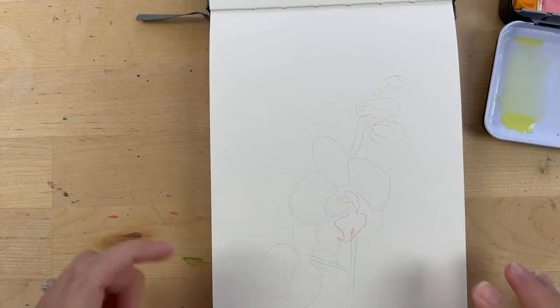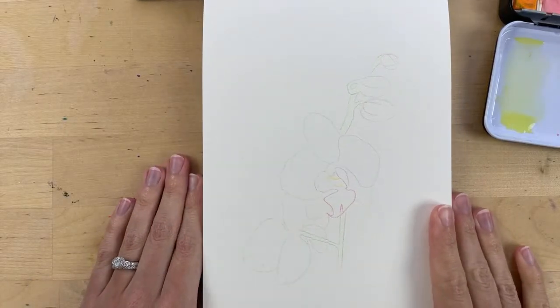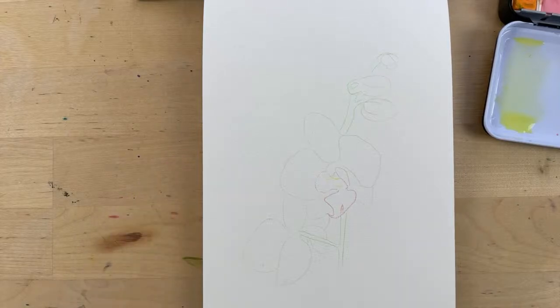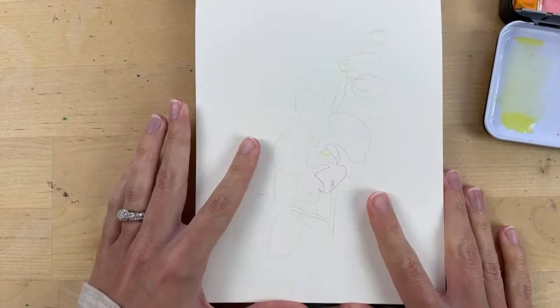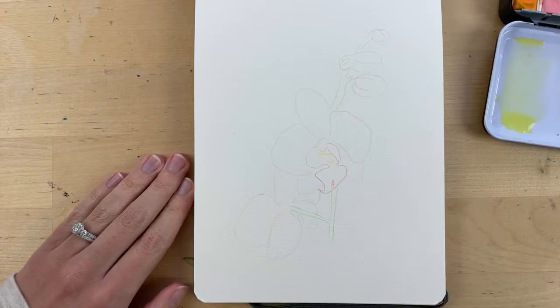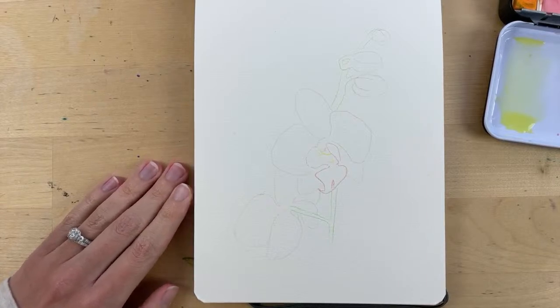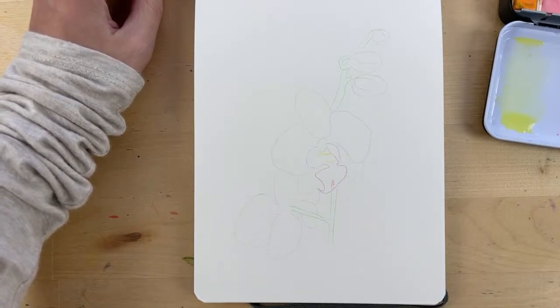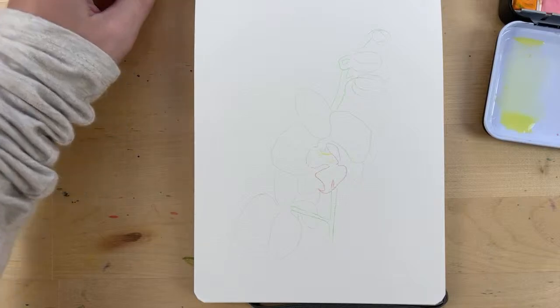Today we will be painting an orchid. If you're watching live, feel free to say hi in the chat box and let us know if you'll be painting this orchid with us or if you're just hanging out. You can find the outline here in the description of this video, as well as the reference photo that we'll be using. Hi Joyce, and Hannah is here too, good morning Camilla, and Fallon is here.